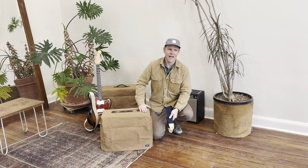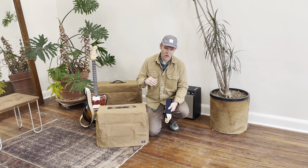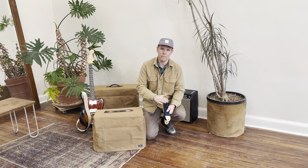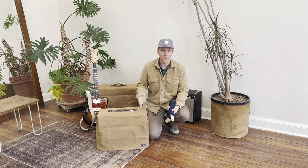Hey everyone, it's Chris at Artifact. We recently released a guitar accessory collection where we're hand making in our Omaha, Nebraska studio guitar straps in both cotton and leather, as well as wax canvas amplifier covers and other accessories.